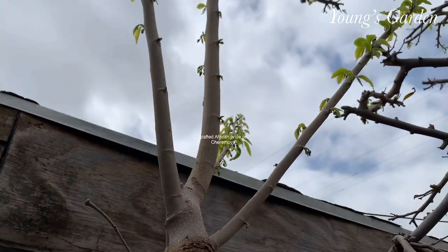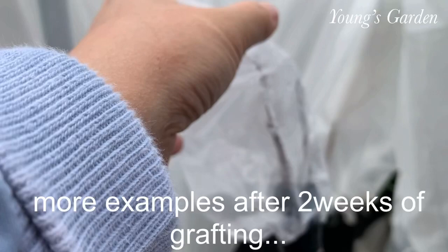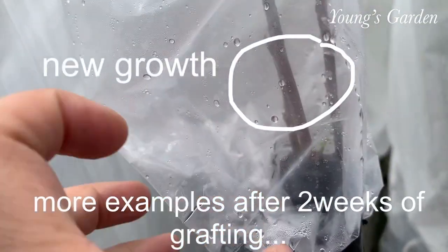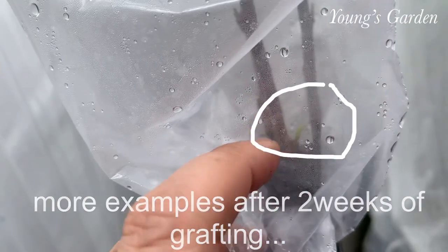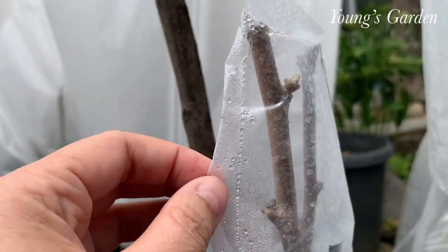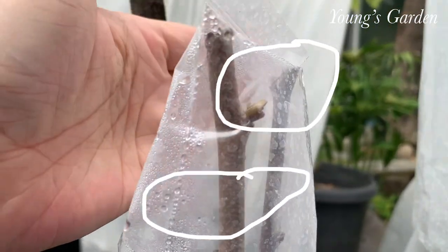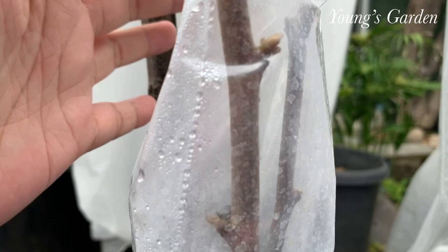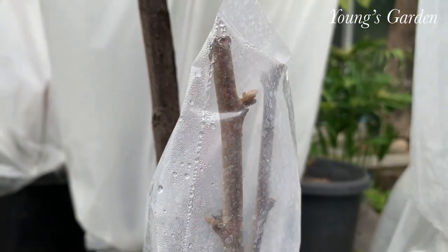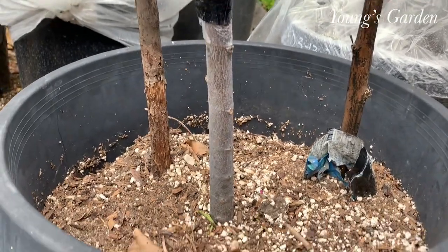So it looks difficult and complicated, but actually it's really easy — just try it yourself. This is DIY, just do it yourself. There's always trial and error. You probably won't get it the first time, but you'll likely get it the second time because grafting is not that hard. And it can be addicting, just to warn you.